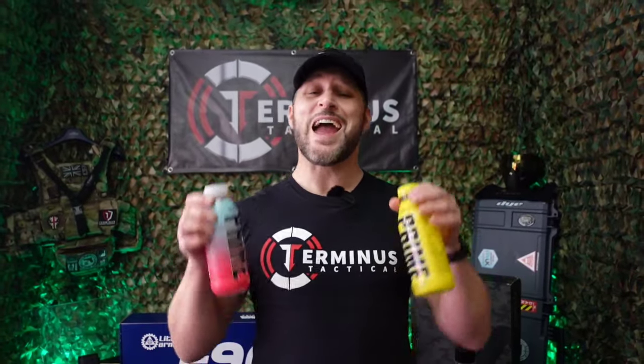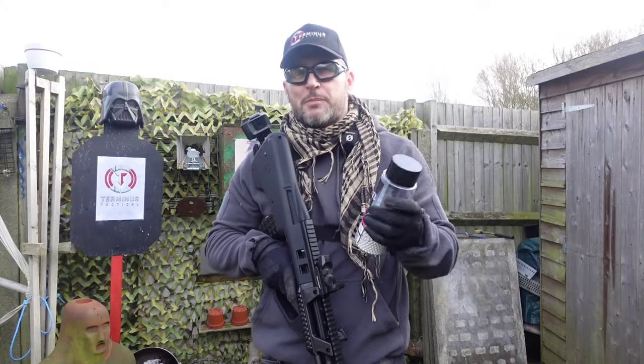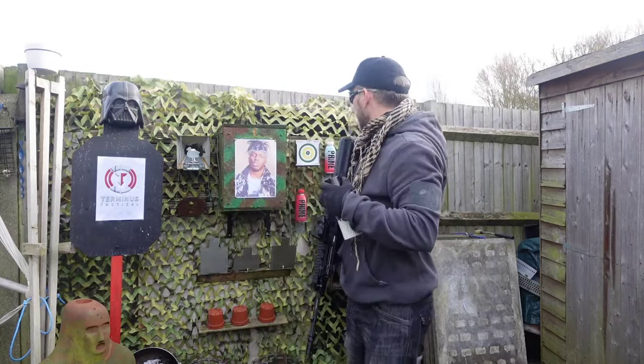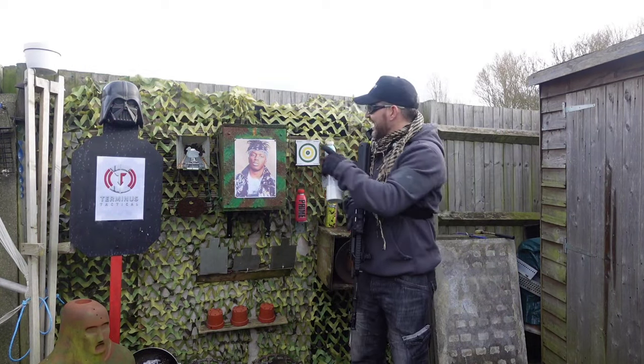Someone recently asked me why I have Prime bottles dotted all over my mini range — KSI has caused me extreme financial strain because my kids constantly want me to buy them Prime. So I figured I'd get a little more out of my money and shoot them on the mini range. We're going to use these Rebel precision grade 0.20 gram BBs, with a standard red dot sight on the F90 dialed in. We'll fire five or six shots into the small Remington target and then dump the rest into KSI.